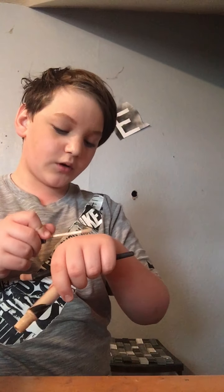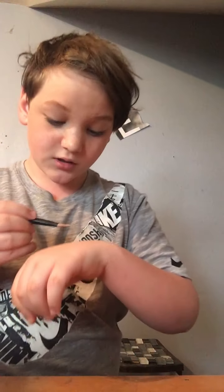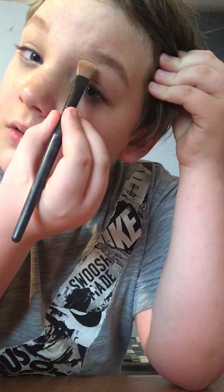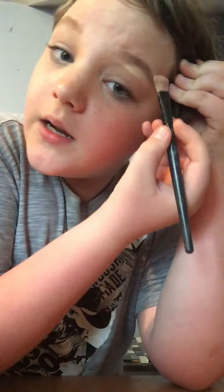You don't need a lot of concealer to prime your eyelids unless it's not a very full coverage one. If you're using a very full coverage one, no need for a lot. My Morphe is way more full coverage than the Smashbox. This is going to help us clean it up.